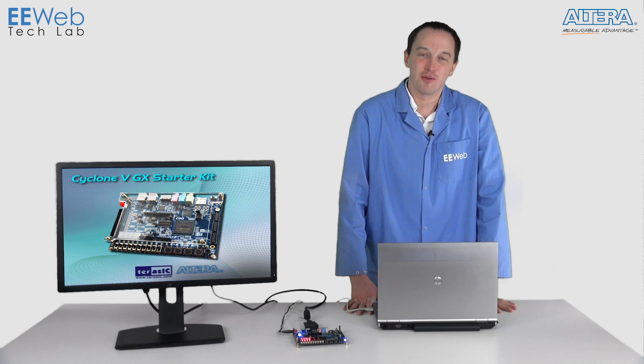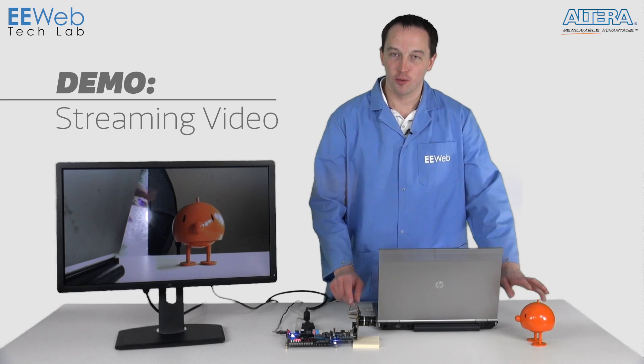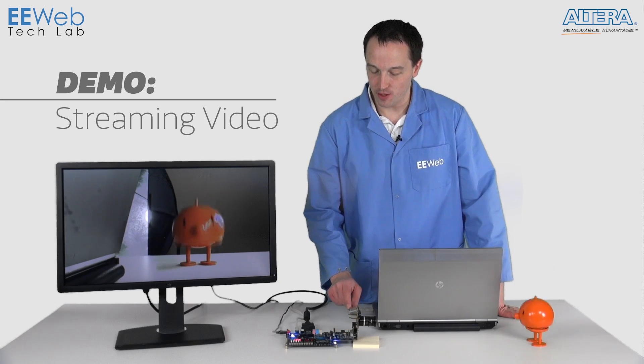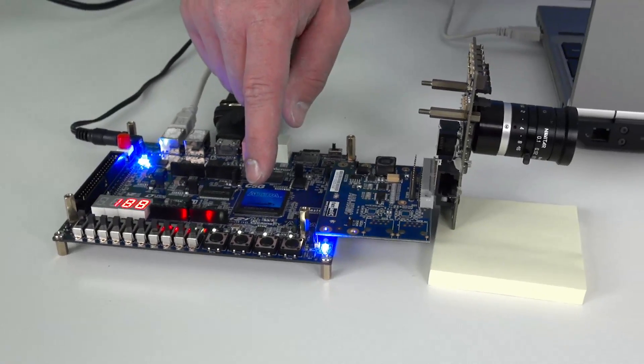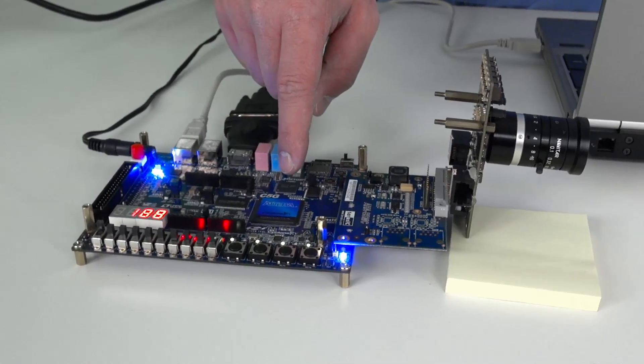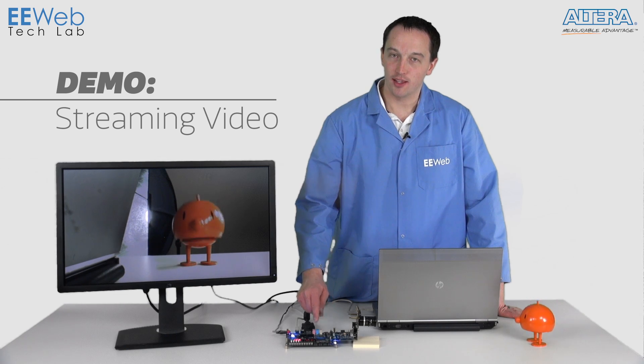Now let's take a look at a streaming video demo that uses the HSMC connector. For this camera demo, I have this Aptina camera card, which is going to be streaming a 720p video feed through this adapter into the Altera FPGA. That's going to be leveraging the 150 hard DSP blocks to process the video and buffer it out to the LPDDR2 memory, and then clock it out through the HDMI onto our display here.